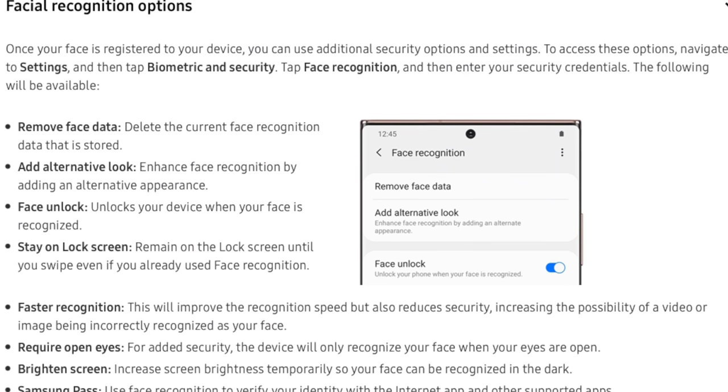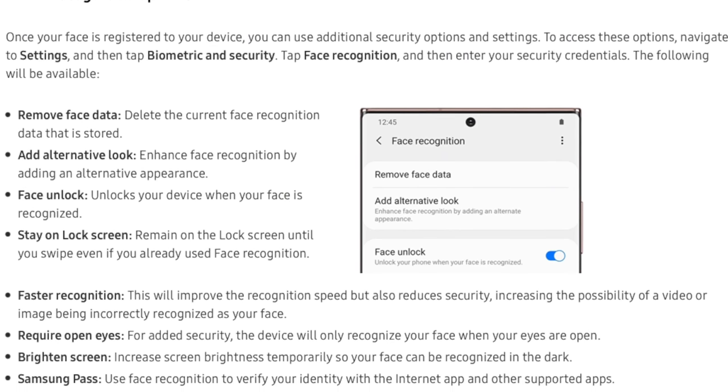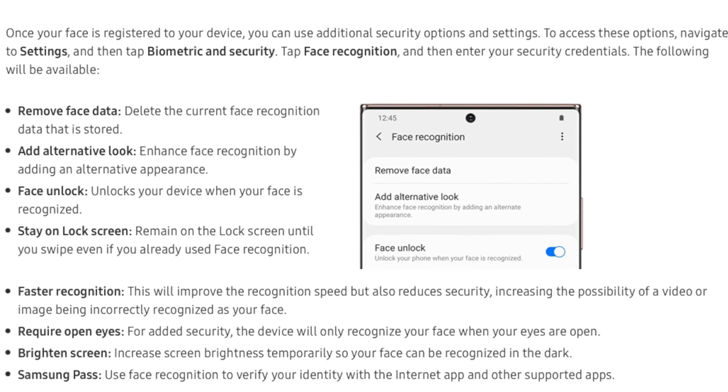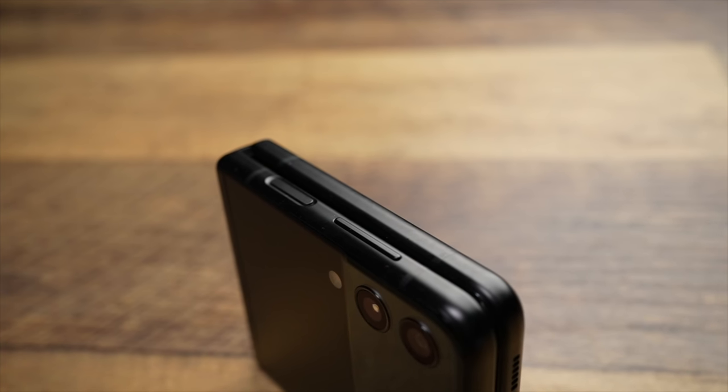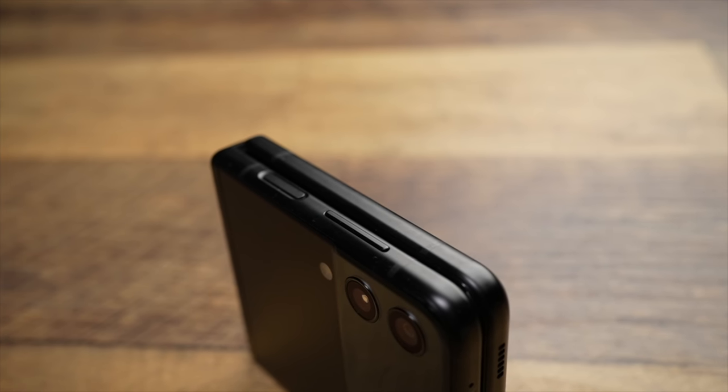In fairness, I do have this set to the more secure setting, as I don't see the point in face unlocking if somebody could just trick the system with a picture — which is what Samsung warns when you turn on the faster option. But it's not a total deal breaker because there are a few other ways to unlock. You can set a pin or an unlock pattern, and it also has a fingerprint reader set into the side. So if you only want to unlock via your face, I would look elsewhere, but if you're more flexible there are a lot of workarounds.